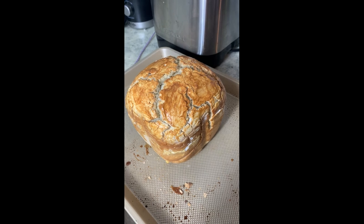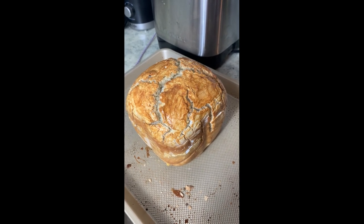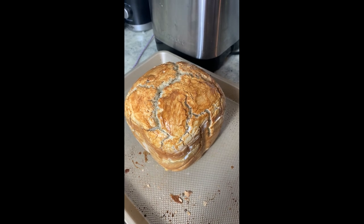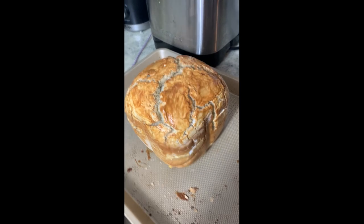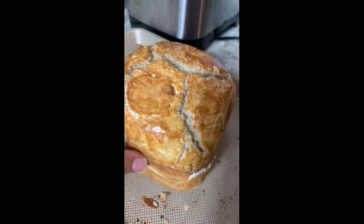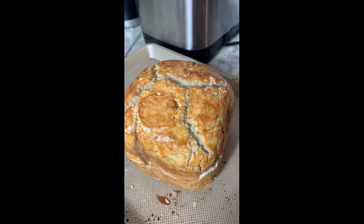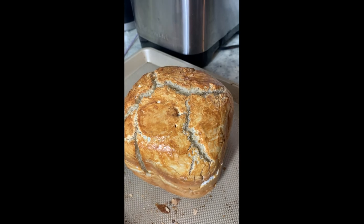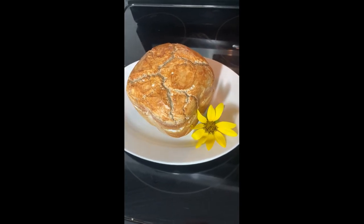I put my oven to broil after about 10 minutes at 400 and let it broil for probably about three minutes just to brown it up a little bit more. Look at this gorgeous color — it's shiny, it's crunchy! My daughter Isabella loves to eat French bread with olive oil and parmesan cheese. Come on and like and subscribe and learn how to make this French bread!